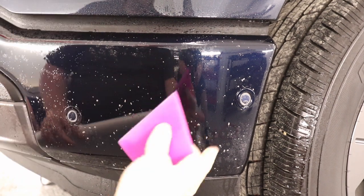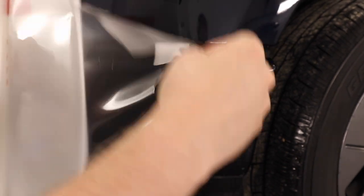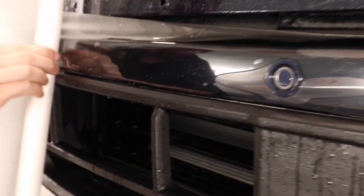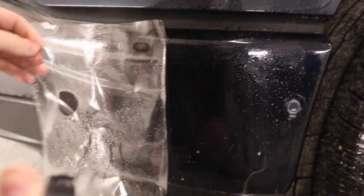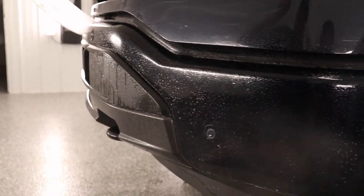I got the bumper sprayed down with slip solution and I got my pattern right here. I'm just gonna take my squeegee, squeegee it dry on the squat so it's gonna stick the film to the dry squat there, and slowly back-roll the film onto the bumper. I'm pulling the foam back and spraying slip solution on the back side of the adhesive as well as onto the bumper itself.